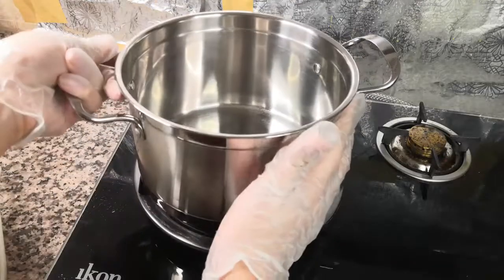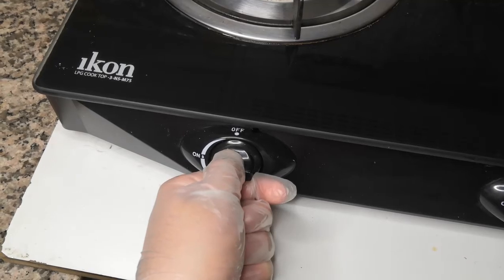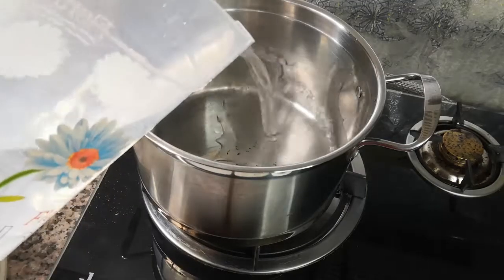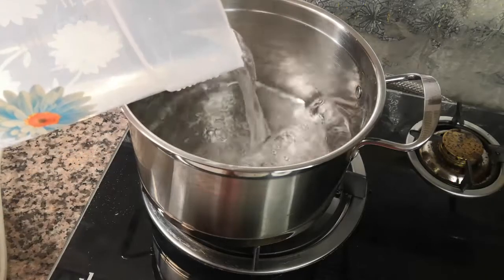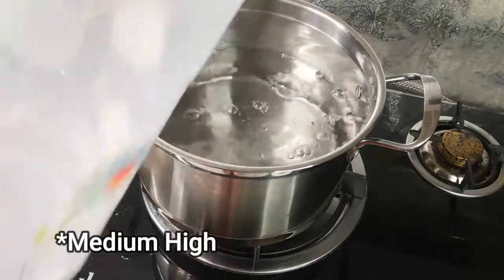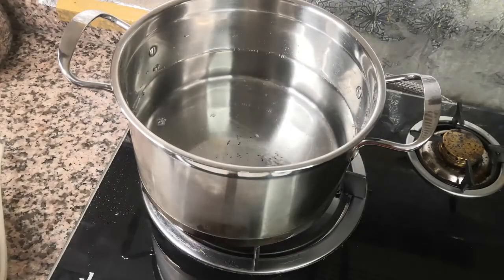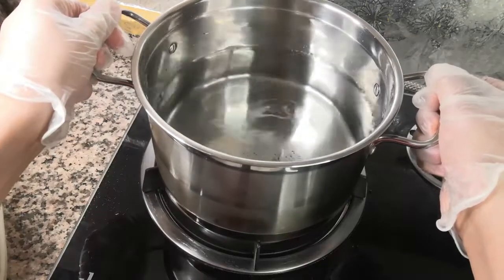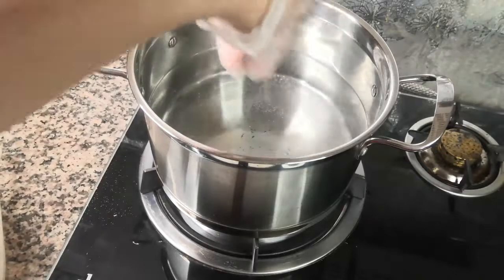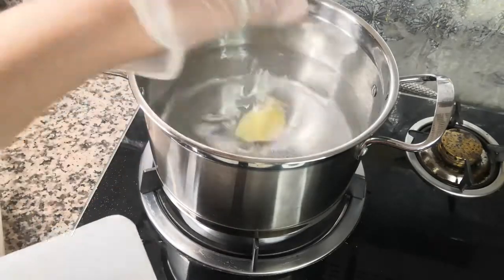Then we'll take up a pot. First, we'll start off by adding some water to the pot and put the flame on low. Once the water slightly heats up, we'll add some salt. Then we'll throw in our potatoes.